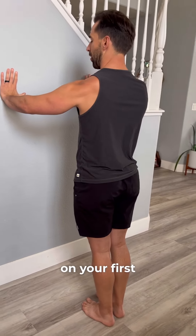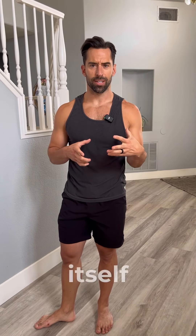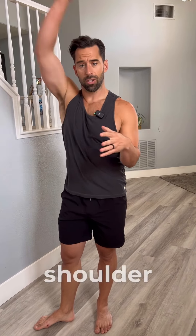Now it may not happen on your first day that it feels smooth, but think of the scapula — the shoulder blade — as your foundation for the shoulder joint itself. If this is off, the rest of the shoulder joint's gonna be off too.